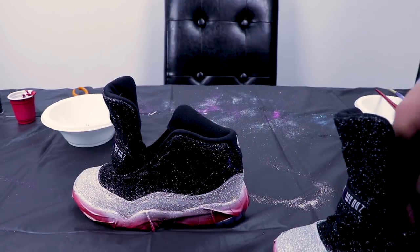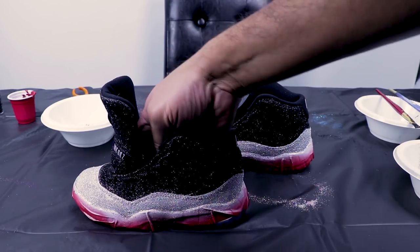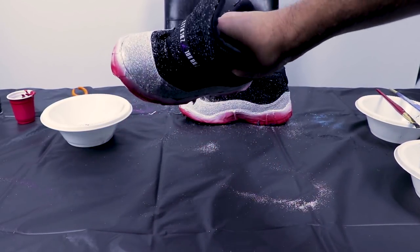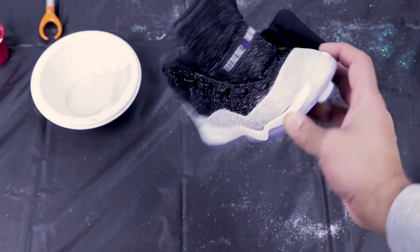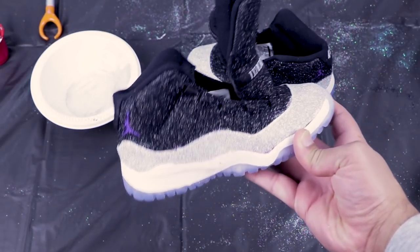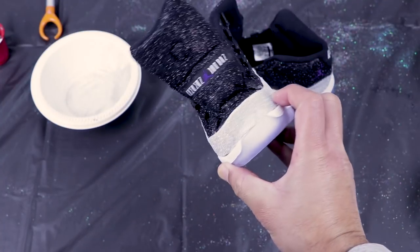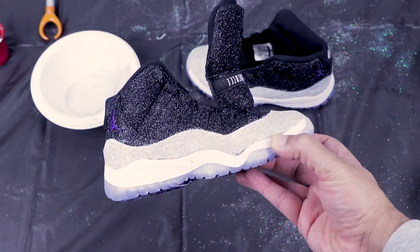This is the final result. I ended up doing the bottom in a hologram silver, and I kept the Space Jam black color on the top and just laced it out with glitter. Man, this was a tedious process. We're back and I finally had the opportunity to take off the tape so we can start to see what the final product looks like. I do see some splotchy areas, so I'm going to go back through and touch up both the black and the silver before I hit the jump man — the blue jump man on the front and the side.